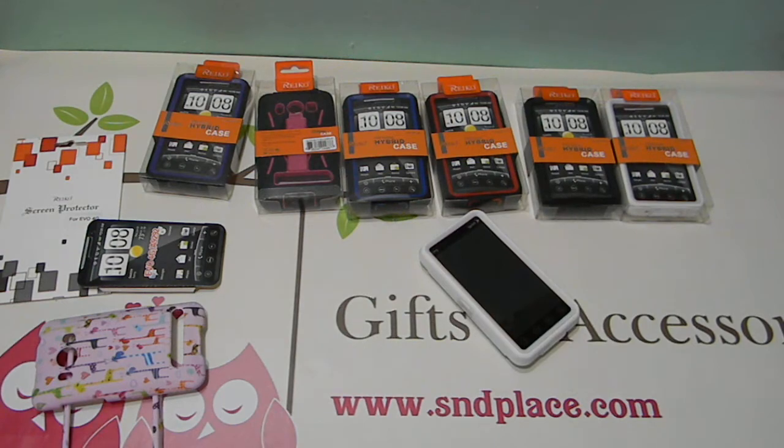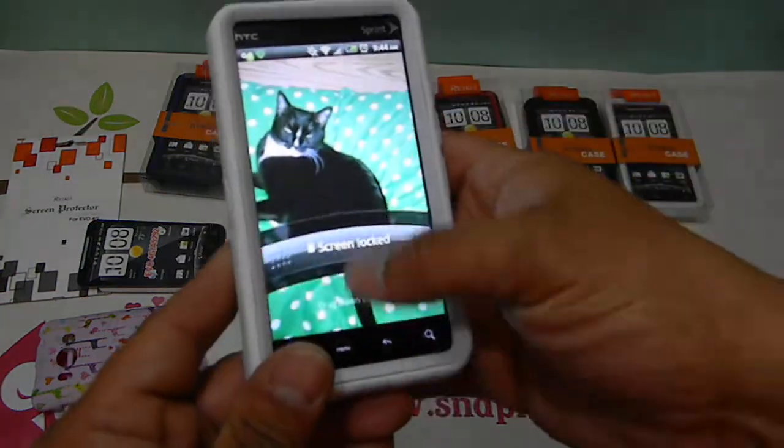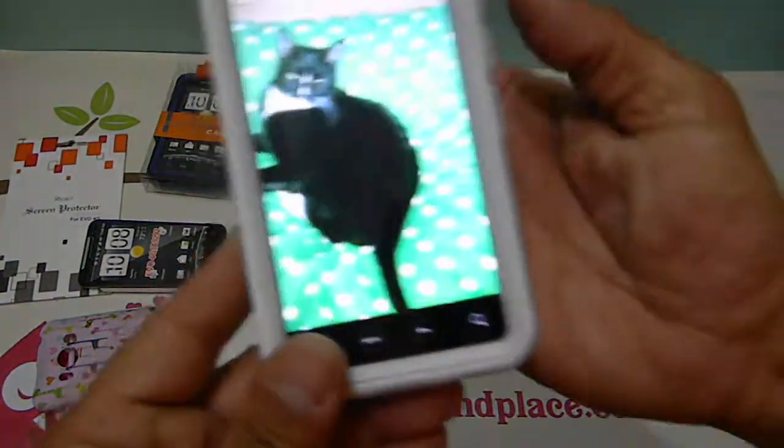You can get these on Amazon. Power button works, no problems. Volume button, no problem.